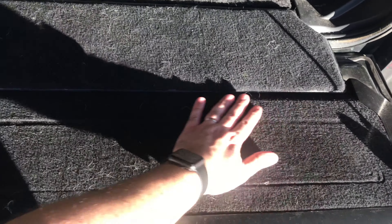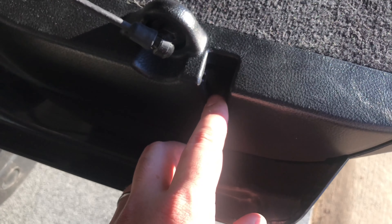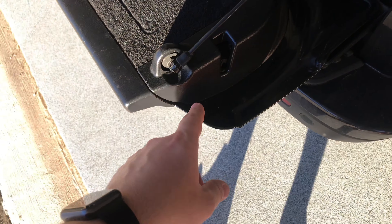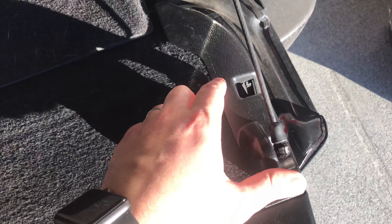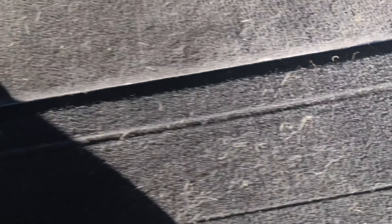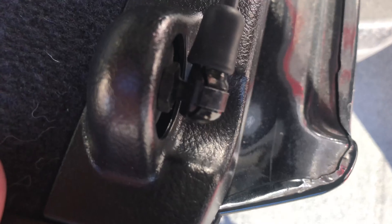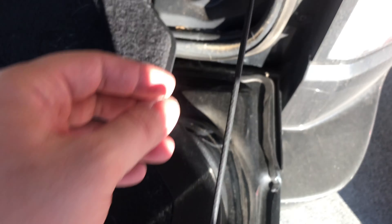The actuators are underneath here that actuate these little lockers right here. We'll have to remove the cables right here and right here, then remove this trim piece and these side pieces. So for the first step, we need to remove these cables that hold up the tailgate.